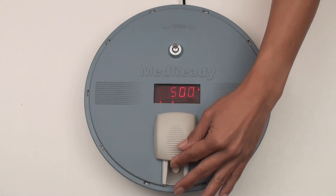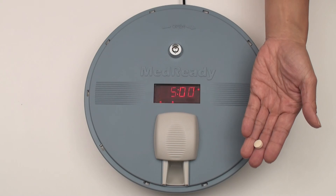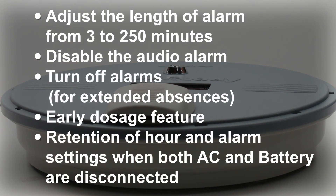MedReady's powerful alarm will be activated when it's medication time. Your MedReady unit has several other features including the ability to adjust the length of time the alarm can ring from 3 to 250 minutes. The audio alarm can be disabled as needed. Alarms can be turned off for extended absences and an early dosage function is available for brief absences. Please see the instruction sheet for specific details.